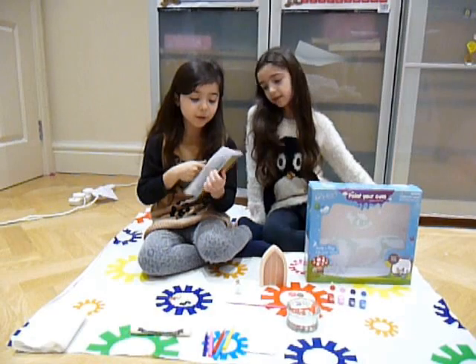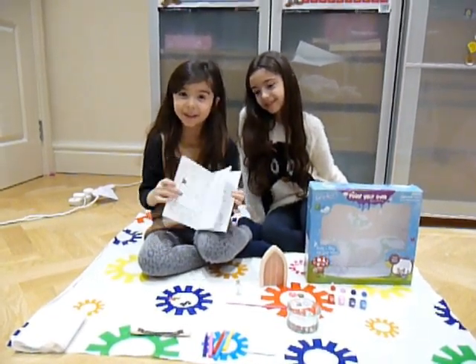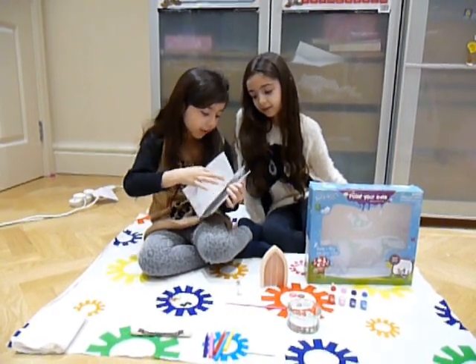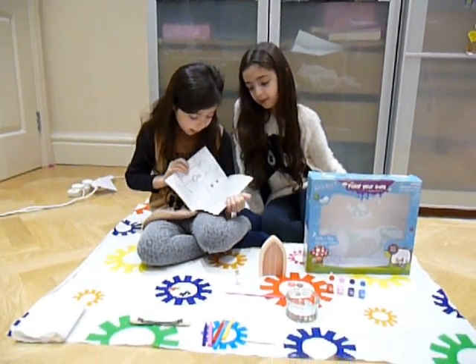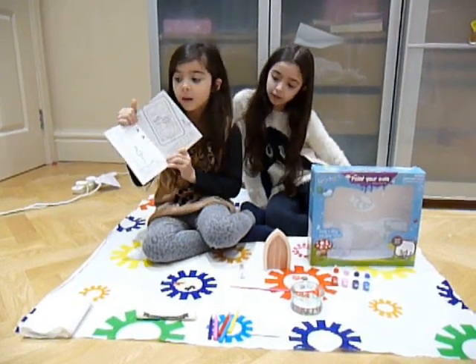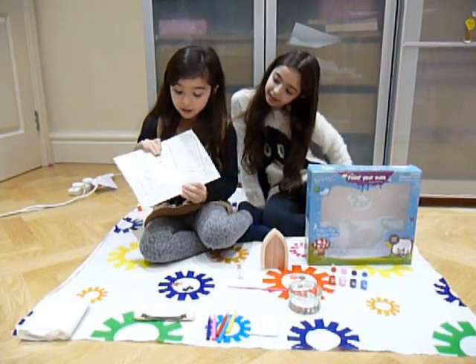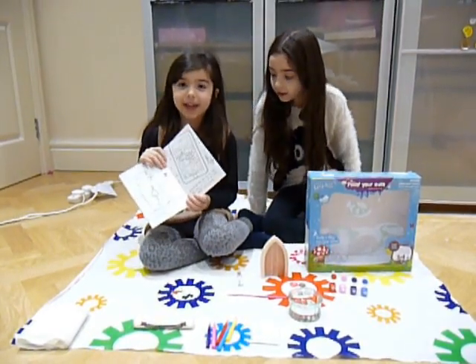We've also got another booklet that tells you more information about the fairy door. There is also an app you can put onto your iPhone, and you can play games on it.